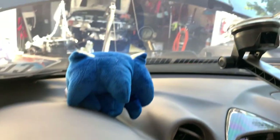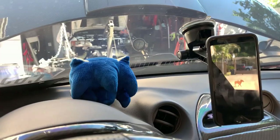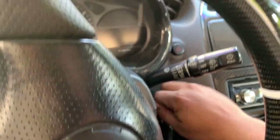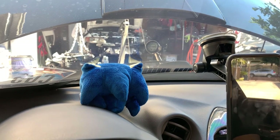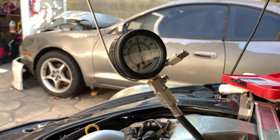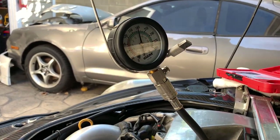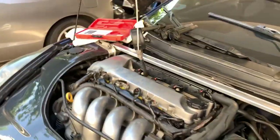For cylinder number two, I tied a little string or cable to it so I can see when it stops. Let's crank it over. I think I have 180 on this one, which is a bit concerning — it's supposed to be within 10 or 15 of the others.